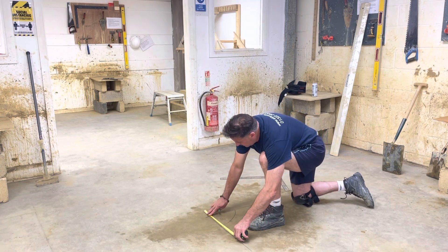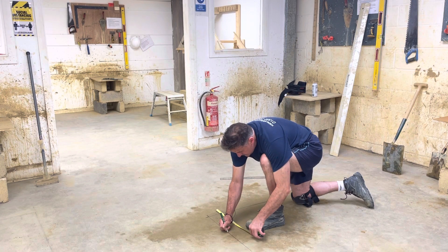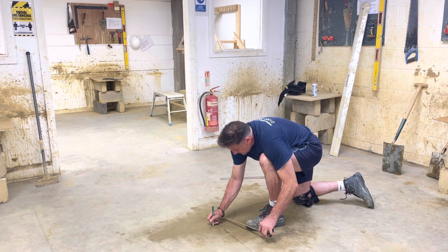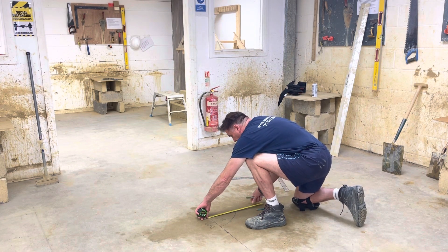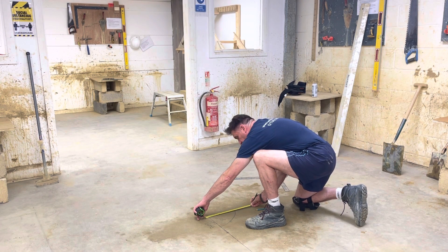Remember what I showed you yesterday: measuring the nominal size. Mark the 4, check that it's 300mm and that'll be that one — you'll be on the floor so you can follow it. This one: place the 500, mark the 100, check that it's 400mm.